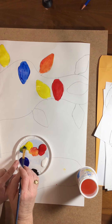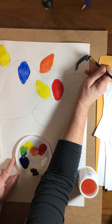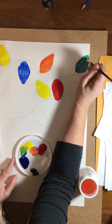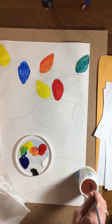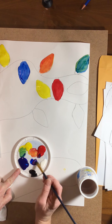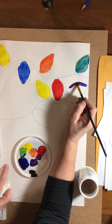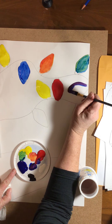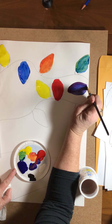I can mix blue and yellow together to make a green. I can mix blue and red together to make a purple one. Then just continue around to fill in all your lights that you have painted.